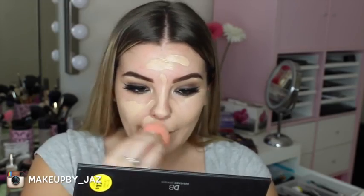I'm just using my damp beauty blender to blend that in. I think this is a perfect match — yay!